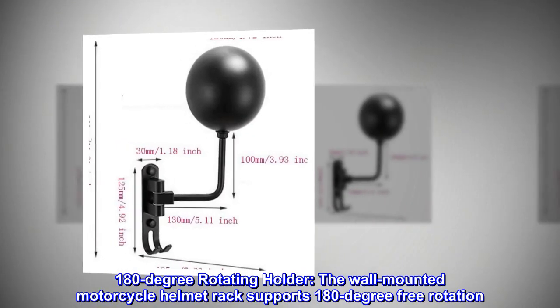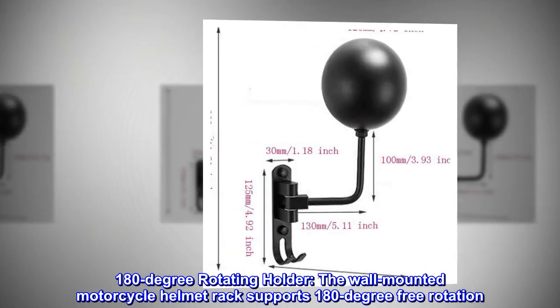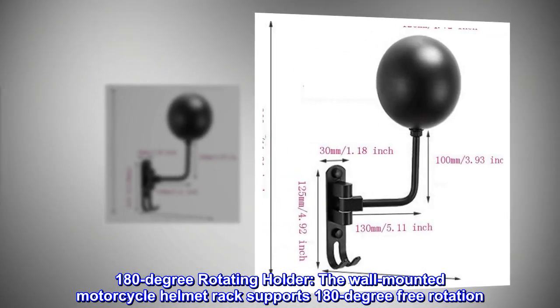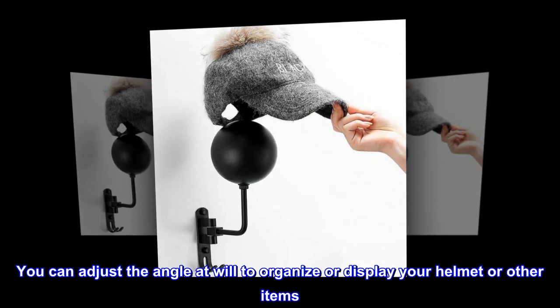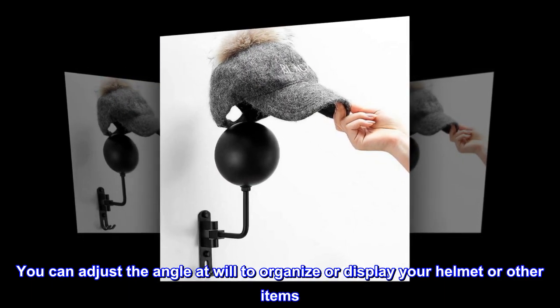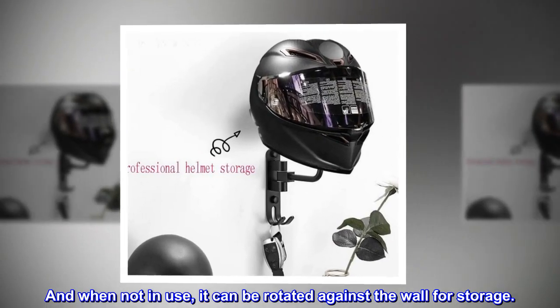180-degree rotating holder. The wall-mounted motorcycle helmet rack supports 180-degree free rotation. You can adjust the angle at will to organize or display your helmet or other items. And when not in use, it can be rotated against the wall for storage.